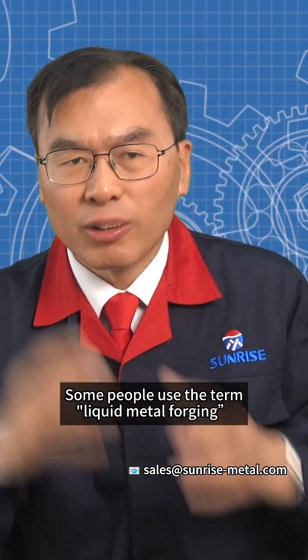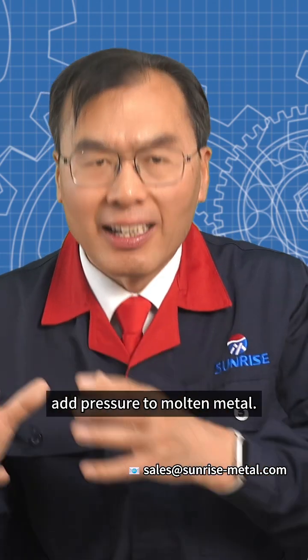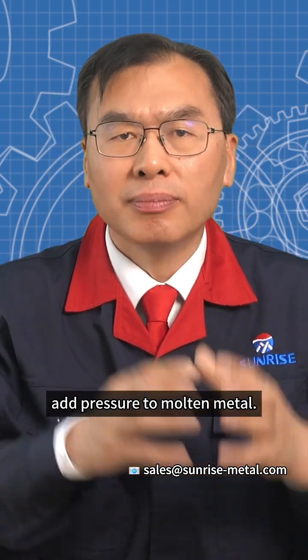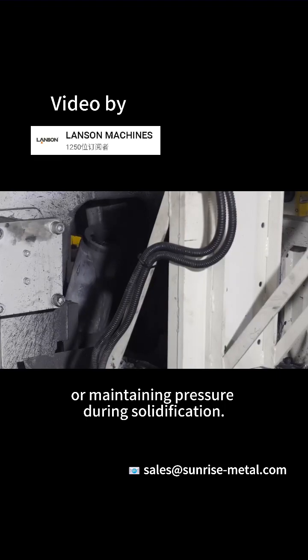Some people use the term liquid metal forging to describe processes that add pressure to molten metal, but typically without fully closing the mold or maintaining pressure during solidification.